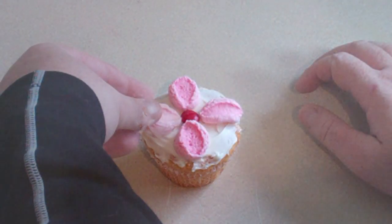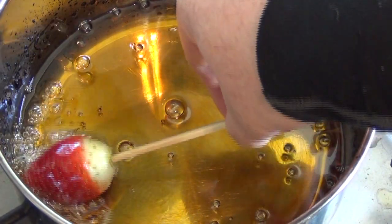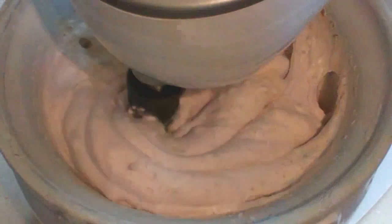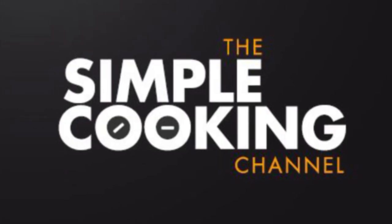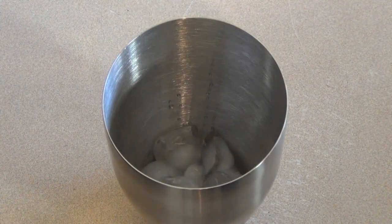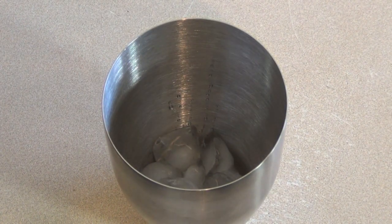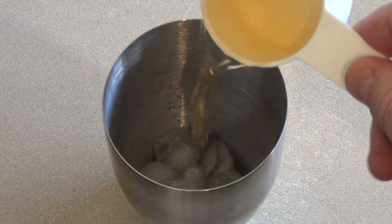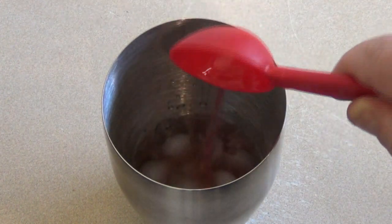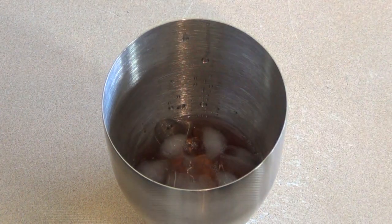This is a really yummy creamy cocktail. Let's go — get a cocktail mixer, put in about a quarter cup or so of ice, add 30 mils of Frangelico, 15 mils of strawberry liqueur — strawberry schnapps will be fine.